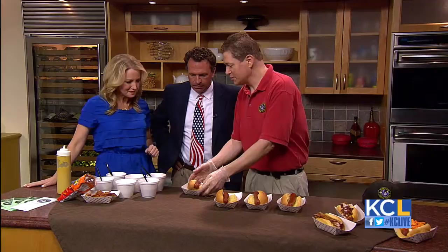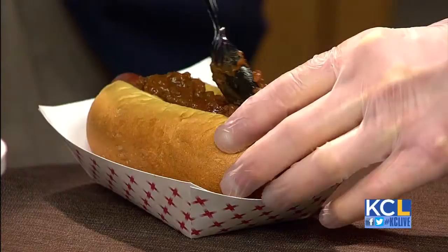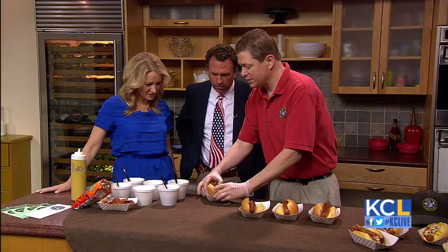The first one we have is the Bulldog, which is a typical chili dog. We start off with some chili — we've got some chili right here. Just top that. Is that a spicy chili, a mild? This is actually a beanless chili, it's not too spicy. You know, get whatever chili you like. If you like beans in your chili, go ahead and do that as well.